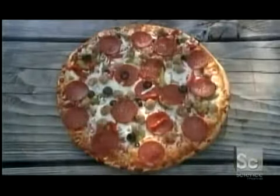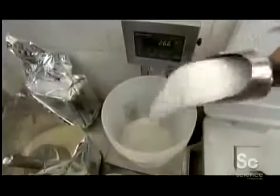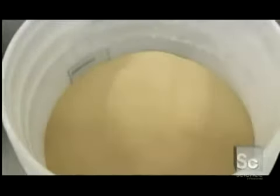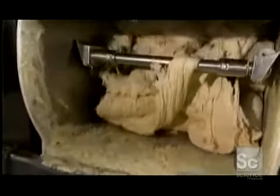Making frozen pizzas requires a maze of machines. To make the dough for the crust, they combine flour, salt, sugar, water, yeast, and oil in a large mixer, and throw in a bit of cornmeal for flavor. The mixer turns the ingredients for about four minutes. This is one powerful machine — a truck transmission drives the steel bars that knead the dough.